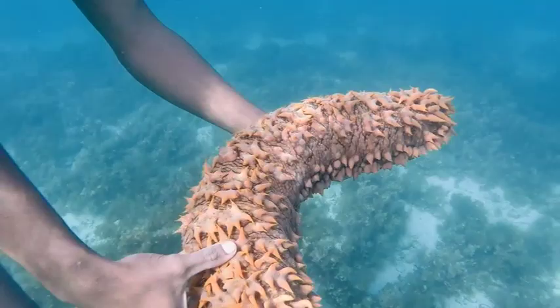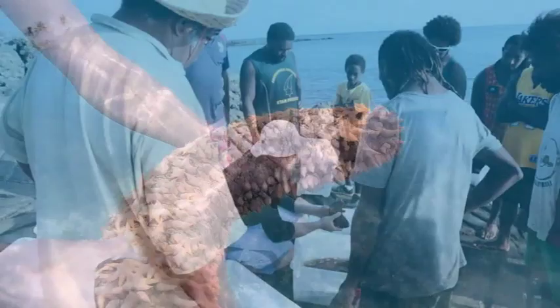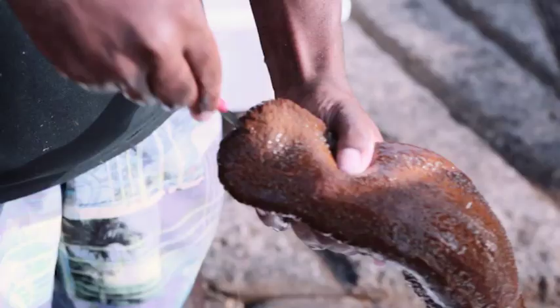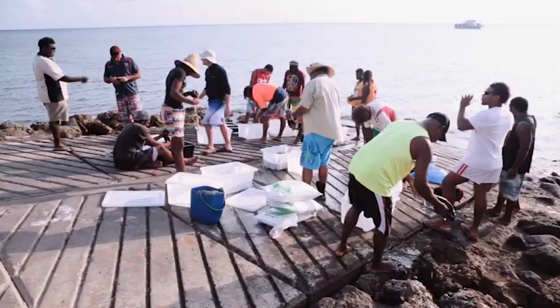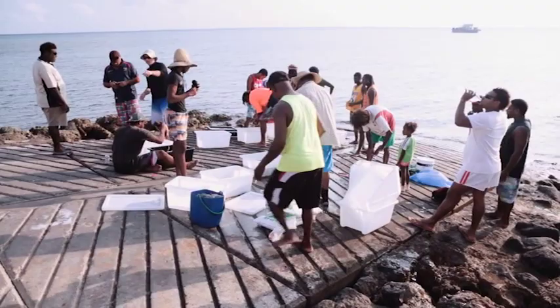A live sea cucumber is at least 90% water. As much of that water as possible needs to be removed immediately after gutting in order to preserve the product. Salting is one method, boiling is another. Boiling and salting can also be combined.